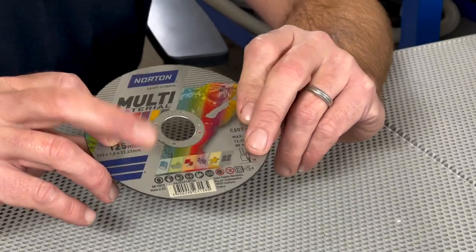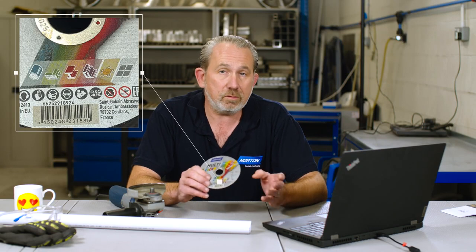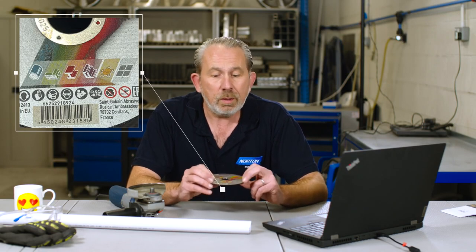Now, as it suggests, this disc can be used to cut lots of different types of material, such as stainless steel, carbon steel, ceramics, aluminium, but most importantly for us for this question here, it's rated to cut plastic too.